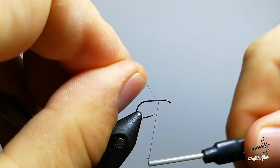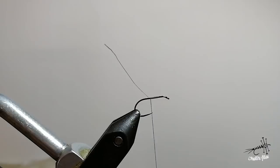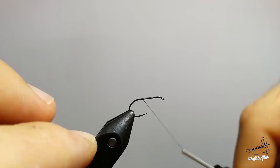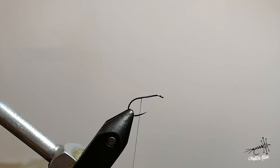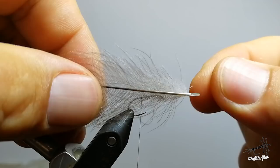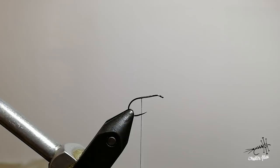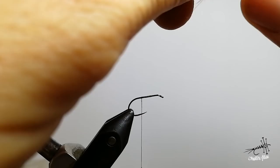Go with your thread to the back of the hook then cut everything you don't need. The first step is going to be adding CDC, so choose wisely — don't choose CDC which is oval in shape and too long with too stiff fibers. It's too stiff and when you tie it in it's very bulky. This one is not good; you can use it for loops or making dubbing out of it.